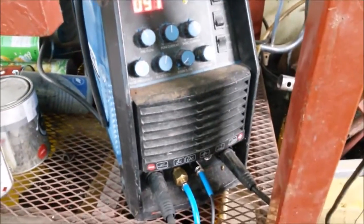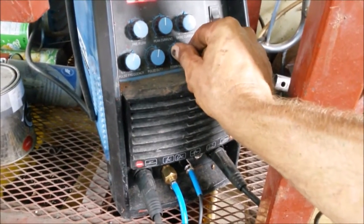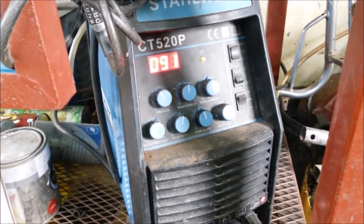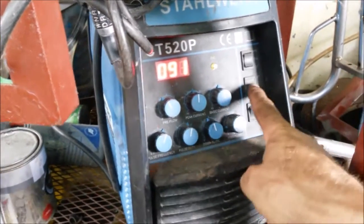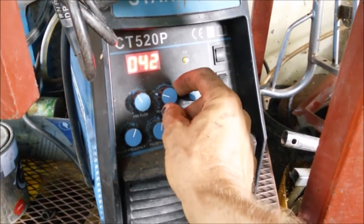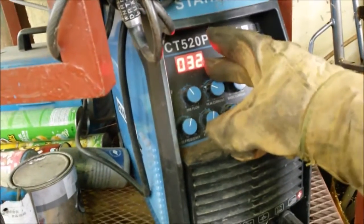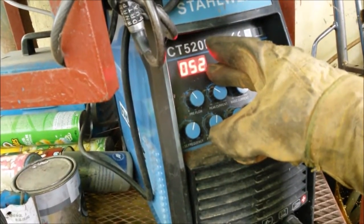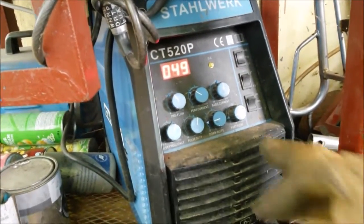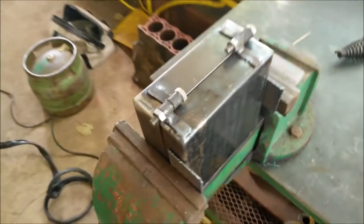Back to TIG — just switch it over. I'm gonna use the switch on the torch and put the down slope way up so I can kind of use it like a foot pedal. If it starts getting too hot, I can shut it off. I'm gonna put it on 4T, so I press the button to start, press the button to stop. Bring this down to maybe about 50 amps or so. And I turn the down slope a little bit down so it doesn't take so long to go off.